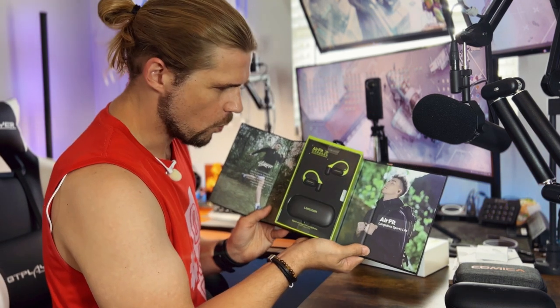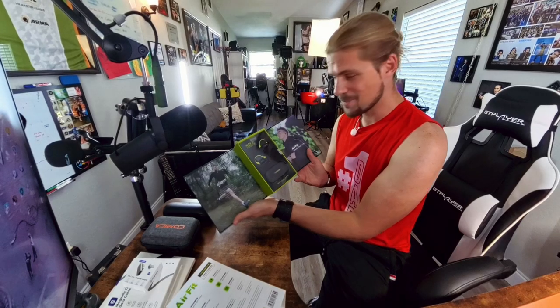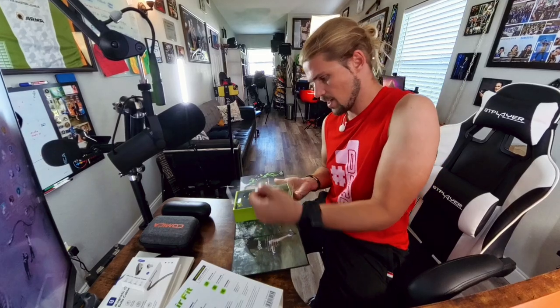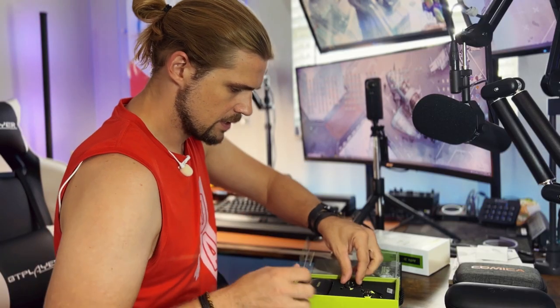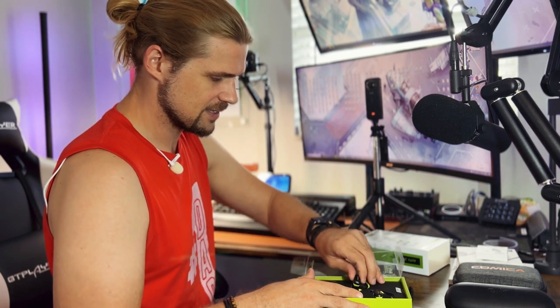Ooh, fancy unboxing! Let's go ahead and pull them out and see how they fit. The thing I'm really interested in is how I can use them — whether I'm skateboarding, riding my bicycle, doing yard work, or just walking around the house with the baby sleeping and wanting to use headphones.